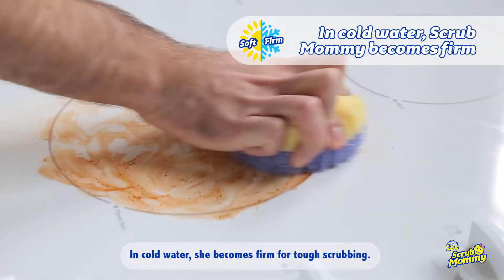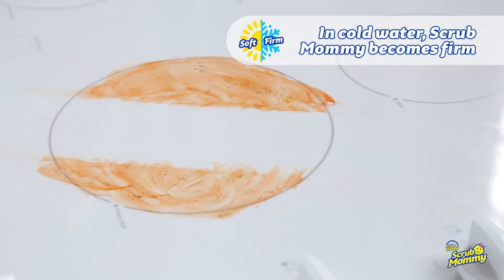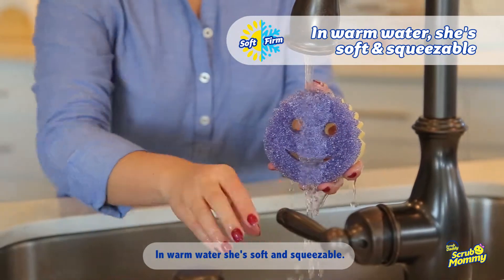In cold water, she becomes firm for tough scrubbing. In warm water, she's soft and squeezable.